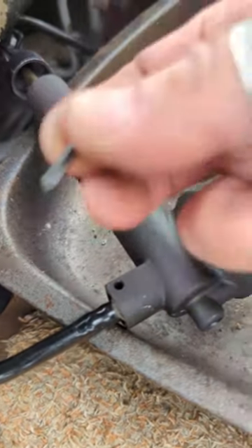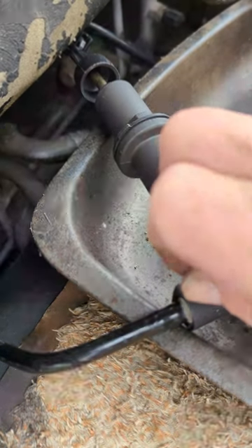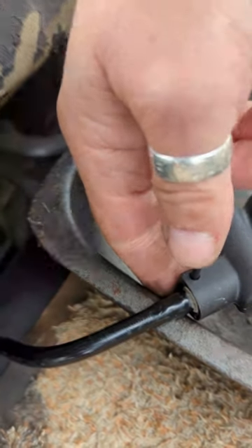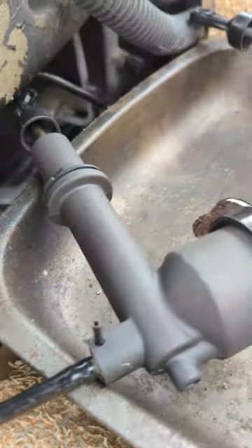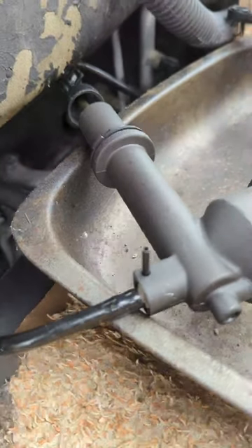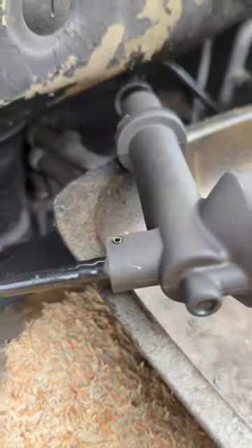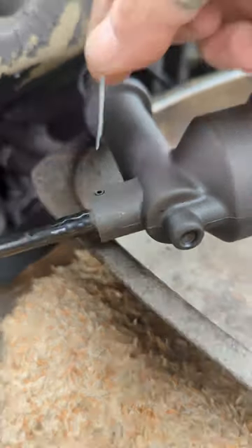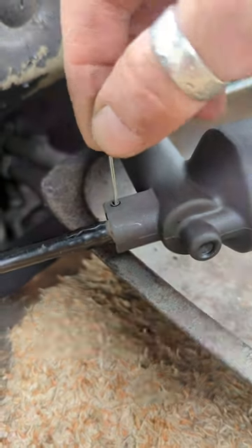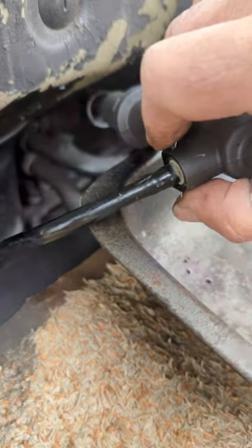All I need to do now is pop this little roll pin in through the hole. I might have to put my finger down and get the hammer out. The roll pin is now in, and this one came with a little split pin just to keep things in place.